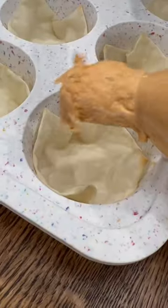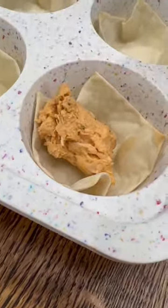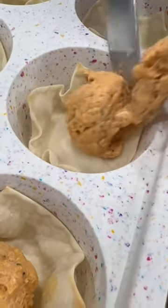Then fill each wonton with some of that buffalo chicken filling and top them with some shredded cheddar. Throw them back in the oven for about 5 more minutes to melt the cheese and these are ready to go.